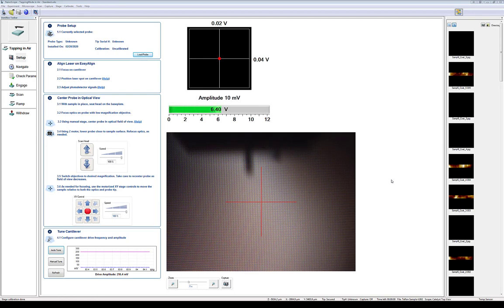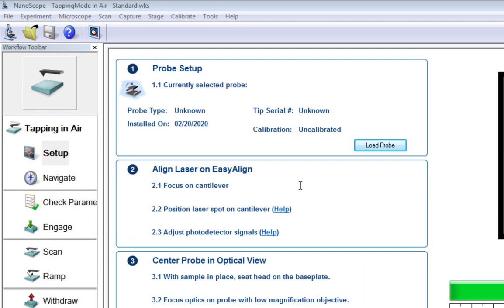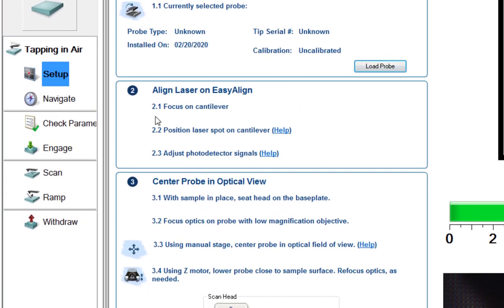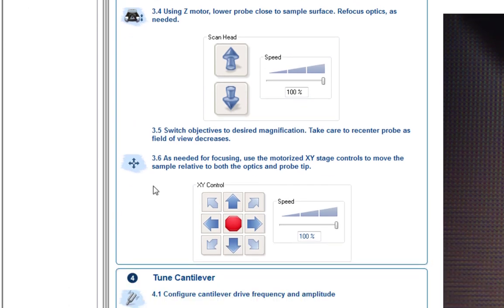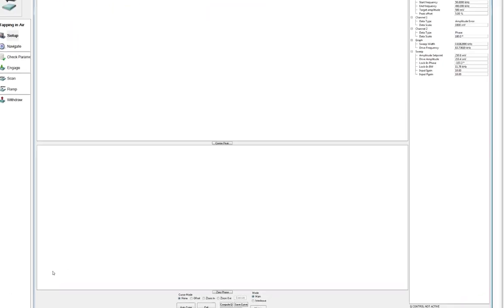Now we have our sample mounted, tip mounted, and have approached the tip to the surface within a reasonable distance. Next we use the software to take the scan using Nanoscope. They use a top-down left-to-right approach in the interface. In the setup pane we're looking at the probe setup section — we set up our probe, aligned our laser, centered the probe in the optical view, and approached the surface. At the bottom is the tuning section. We actually need to tune the cantilever, so I'm going to open the manual tune window but we'll use autotune — it just helps us see things more easily.